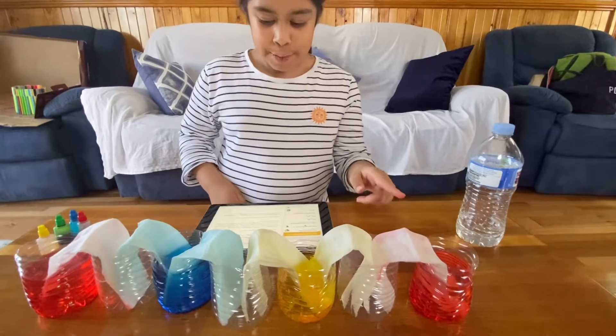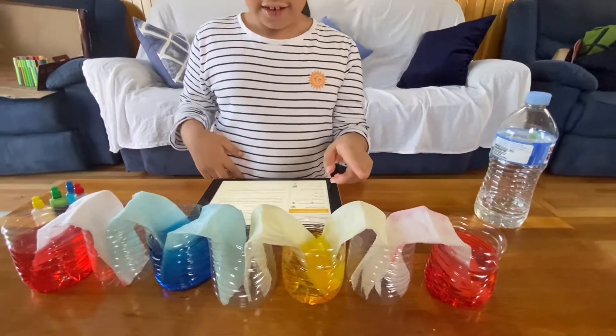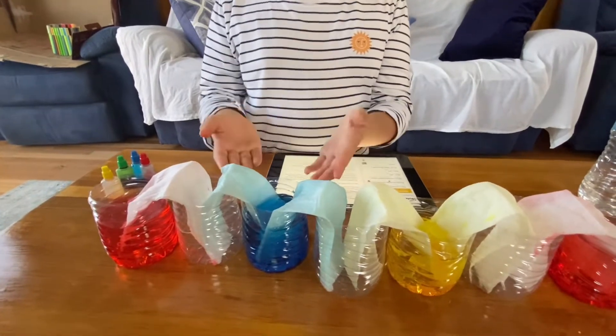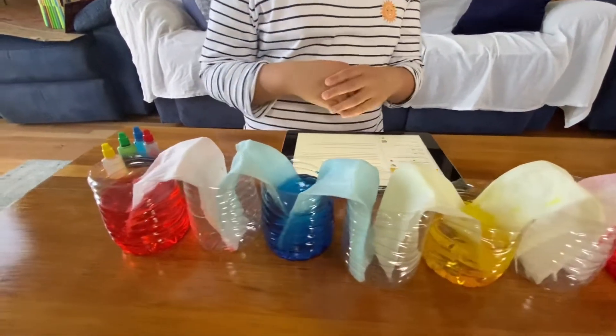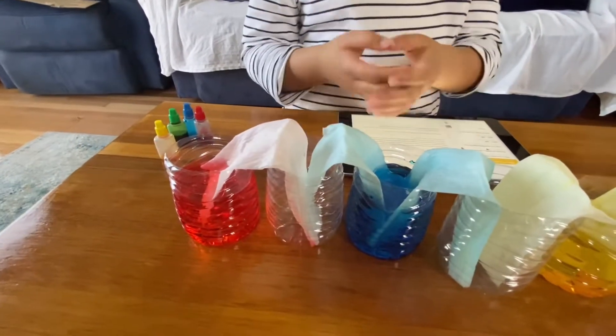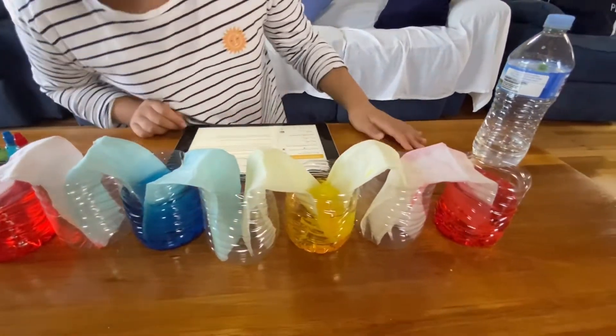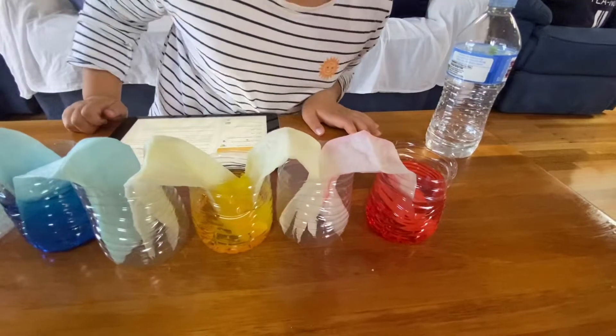The water is crawling up the paper towels and is starting to walk back down to the empty cup next to it for the blue. The others are starting to do it too.